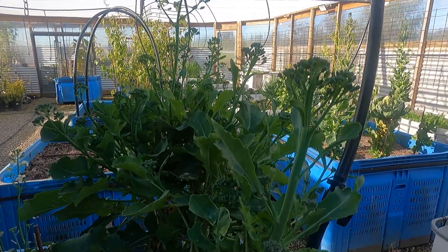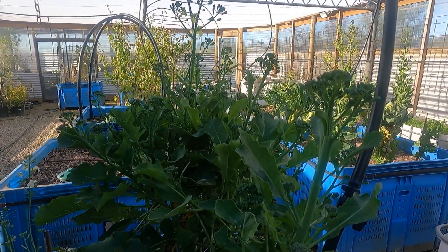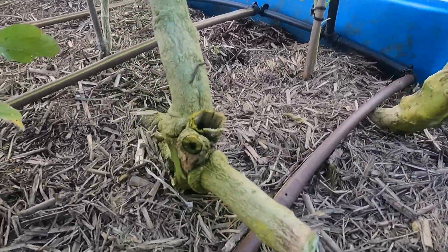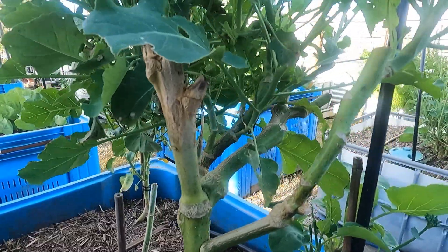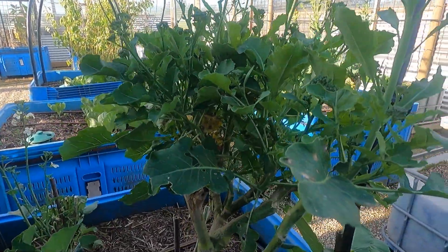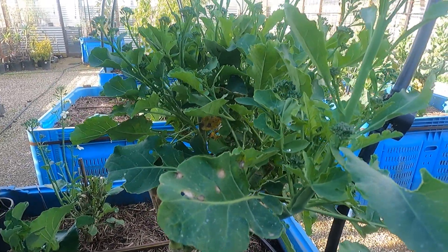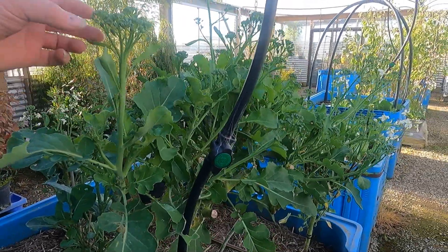Good afternoon everyone. Today I thought I would show you a little bit about our broccoli and talk about the different methods of growing it and what works. I see lots of people talking about broccoli — they planted it, it just went to seed, they didn't get a big broccoli head and it doesn't look like the supermarket. That's exactly my experience as well; I've never had a broccoli grow a massive head that looks like the supermarket.